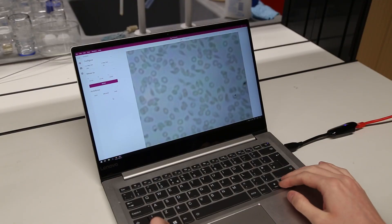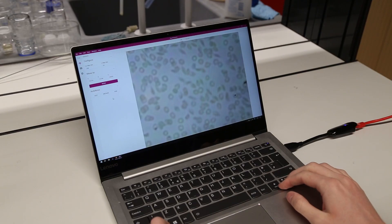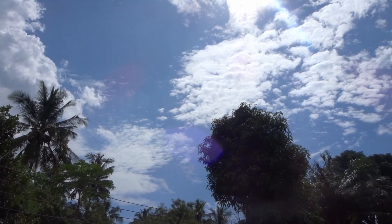The OpenFlexure microscope is powered by a Raspberry Pi and can be connected to the internet, which means the microscope can be controlled remotely in places such as here, in Tanzania.